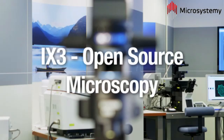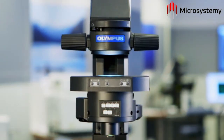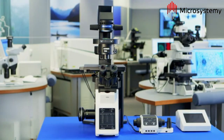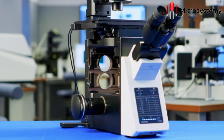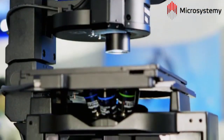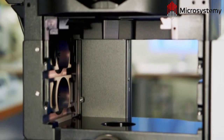Introducing the new open-source microscopy concept, Olympus presents the IX3 range of inverted microscope frames. A swappable deck design allows optical modules to be easily exchanged into the accessible infinite light path for a flexible imaging system that can be molded to suit the diverse needs of the user.